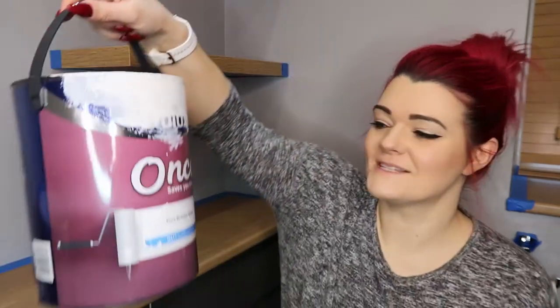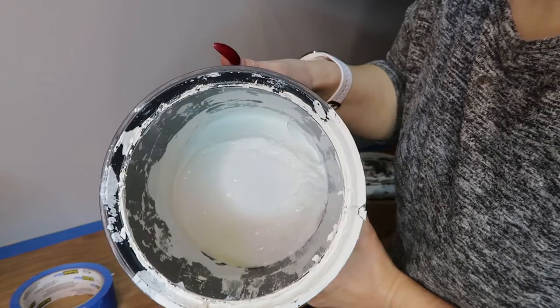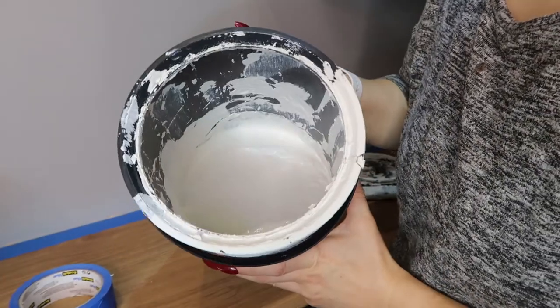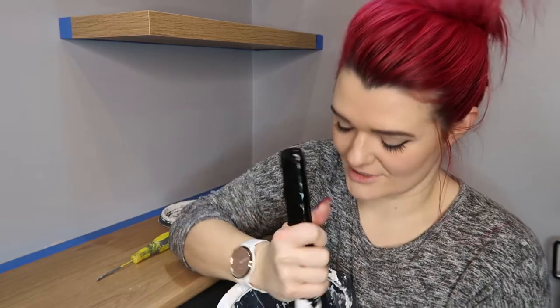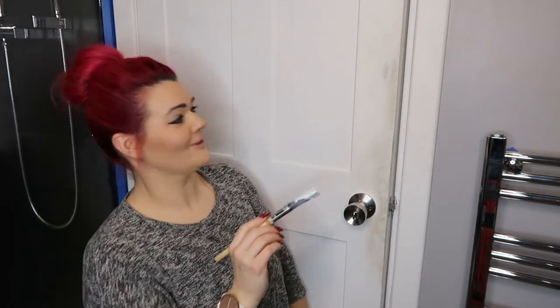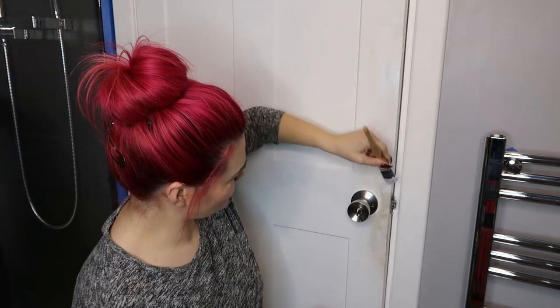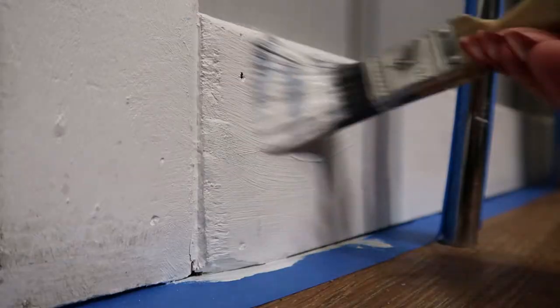Now we've done that, let's move on to paint. I haven't got a whole lot of white paint left, but it should be enough for the undercoat for the doors and the skirting boards. Always give your paint a really good stir before you use it. All these marks on the door are going to be super satisfying to paint over. The first coat of white is now on the door and skirting boards.